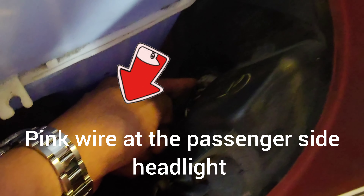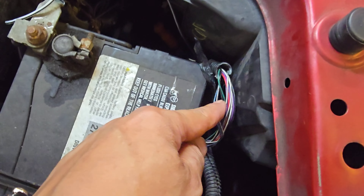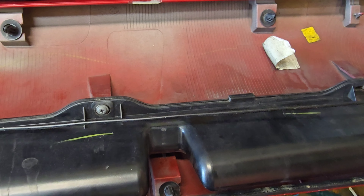This reservoir here, right down here — I have to point this out. There is a pink wire here. On the driver side is the black wire. This is for the green lights.